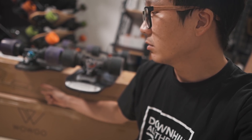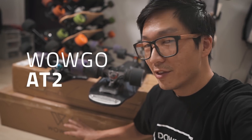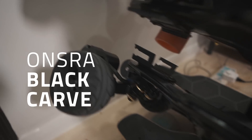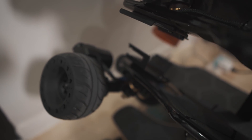Over here is a board I'm not supposed to talk about yet, so we'll skip that. And here at the bottom you can see the WowGo logo — this is the WowGo AT2, which has a couple of new features I also feel should become standard on electric skateboards. I'm also pretty excited about the Onsra Black Carve belt drive edition — I already covered the direct drive version, and next I'll show you the belt drive version.